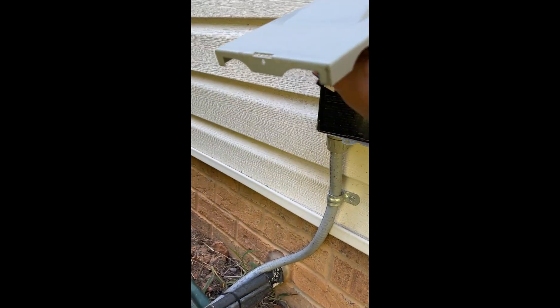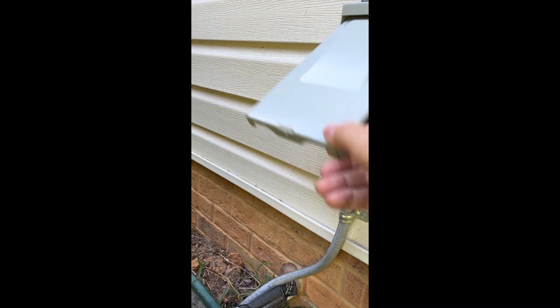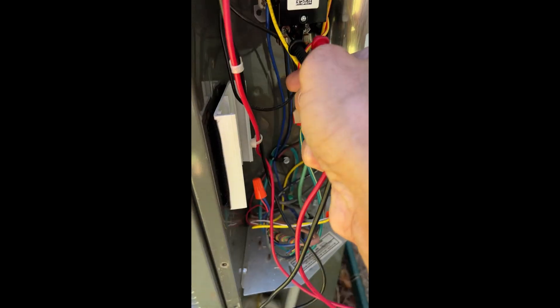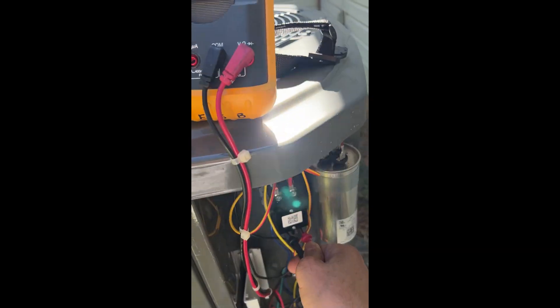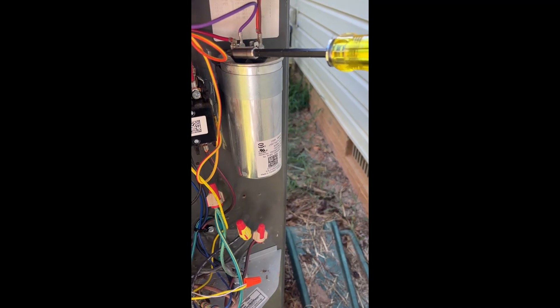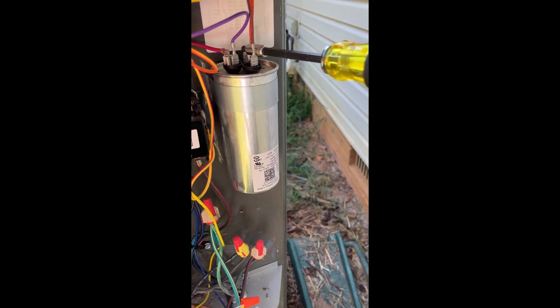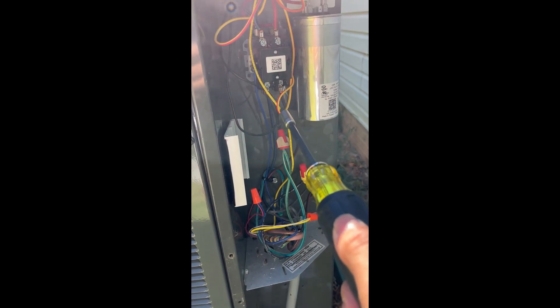All right, we are about to get started with the installation. First step: obviously disconnect power. I'm going to put the disconnect up and close it. Just to verify, I'll come here and check for voltage — I got 0.2 millivolts, essentially zero. Next step: go ahead and discharge the capacitor. Checked across all terminals — done. Power is off, cap is discharged, I verified the line side with the voltmeter showing zero volts. Now we start the install.